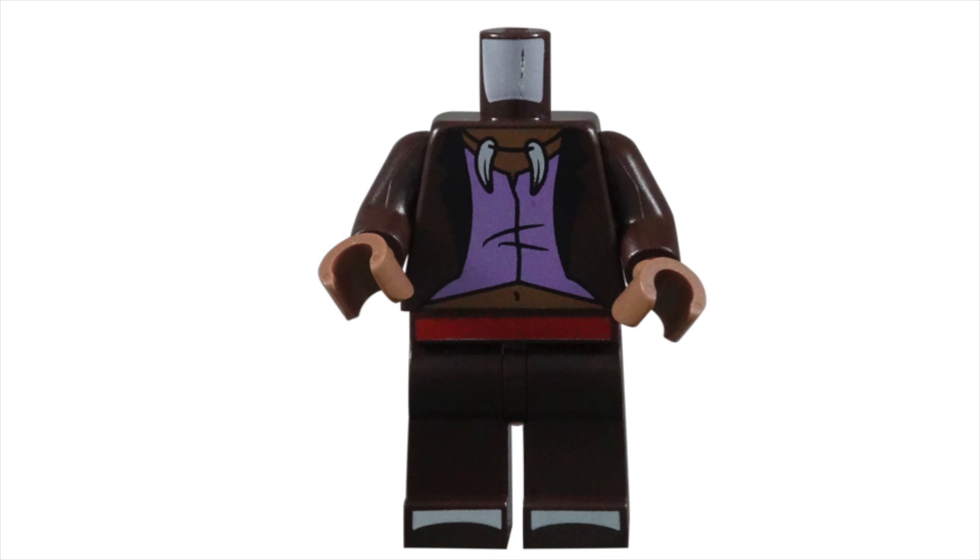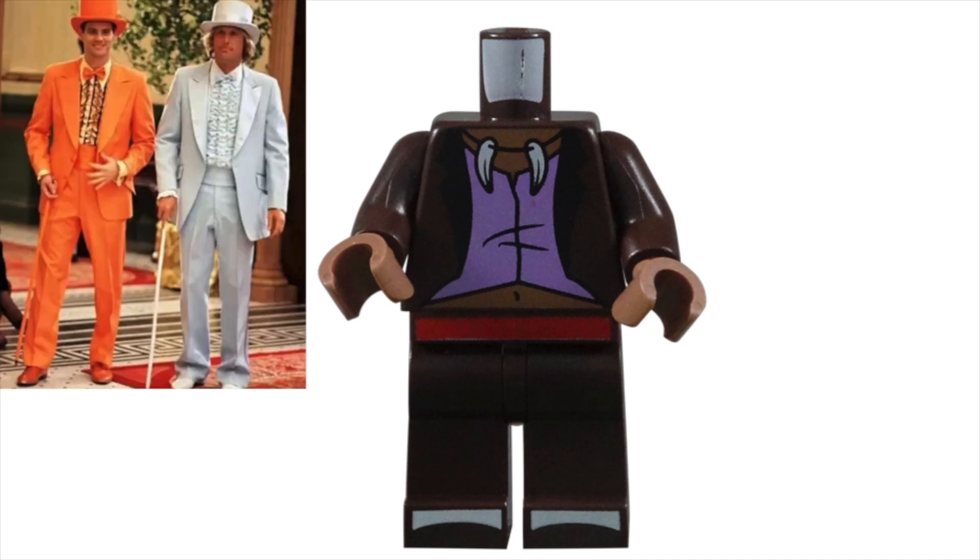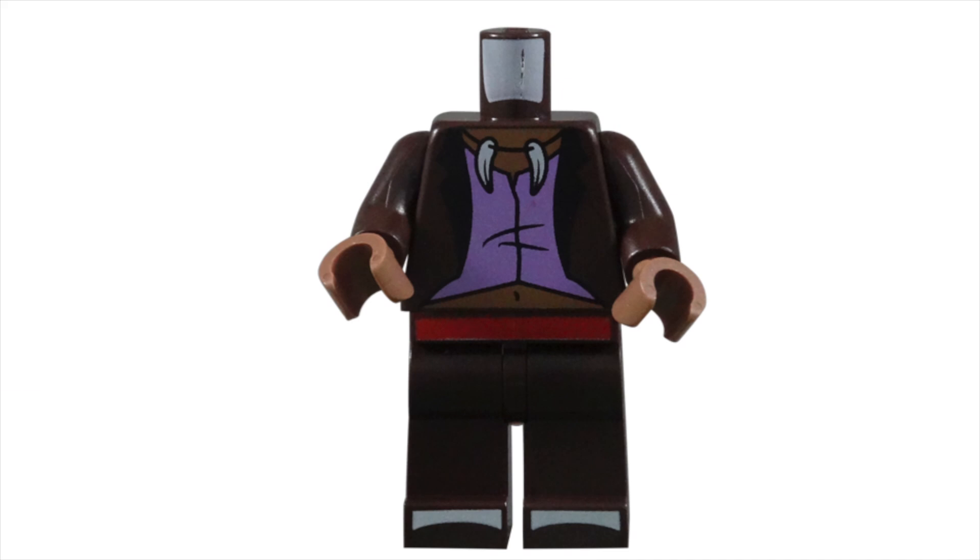Underneath the jacket, he has a lavender vest. This vest has wrinkles, uneven lines, and slightly opens at the top. It helps illustrate that even though this character wears the clothes of a proper gentleman, he is not. To highlight that he is a voodoo witch doctor, there are two animal claws being worn as a necklace.